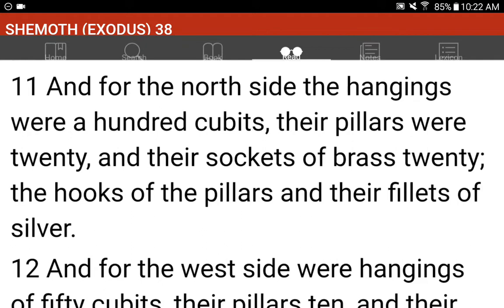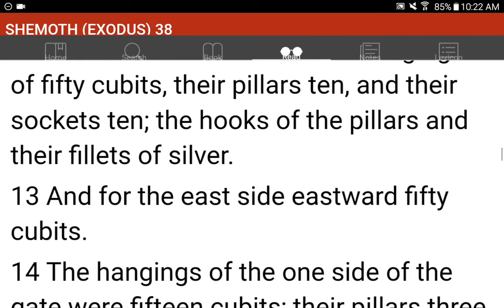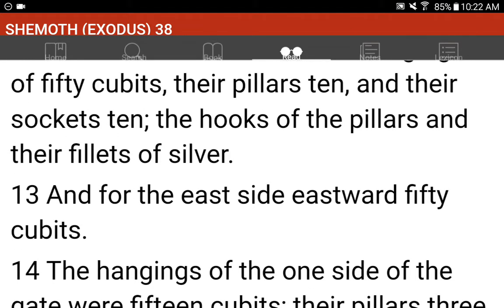And for the west side, were hangings of fifty cubits. Their pillars ten, and their sockets ten. The hooks of the pillars and their fillets of silver.